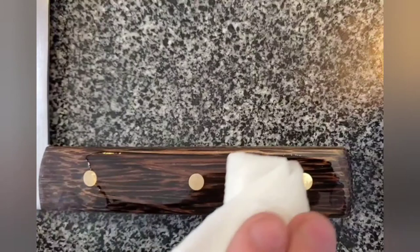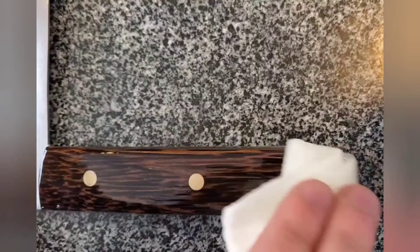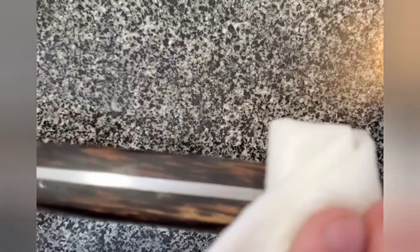I used a cyanoacrylate coating over black palm with brass pins, and I sanded this all the way up to 2000 grit — I think it turned out pretty great. This was my first time doing a cyanoacrylate coating over a handle and I would highly recommend it. It took a very high polish in the end and it protects the handle very well.